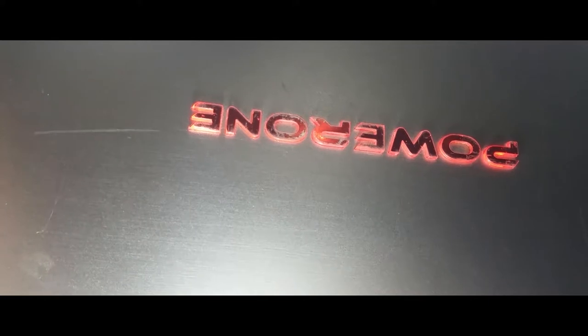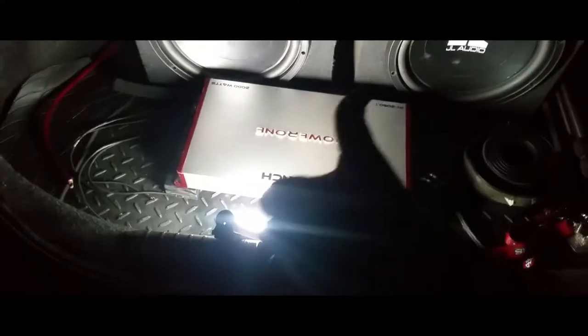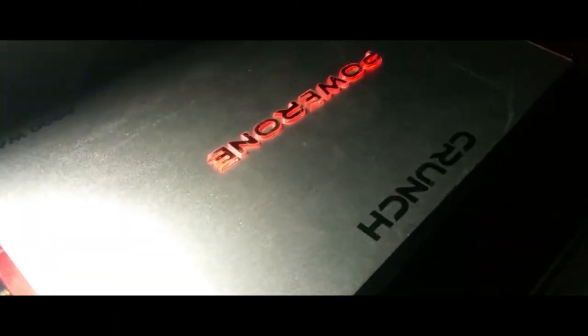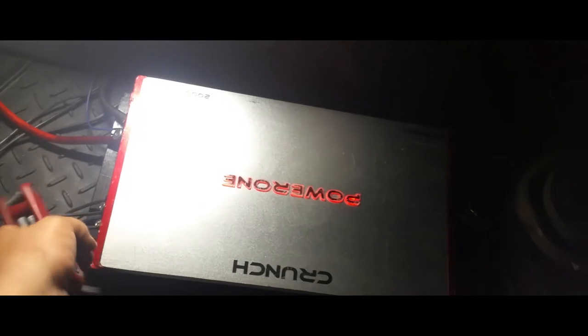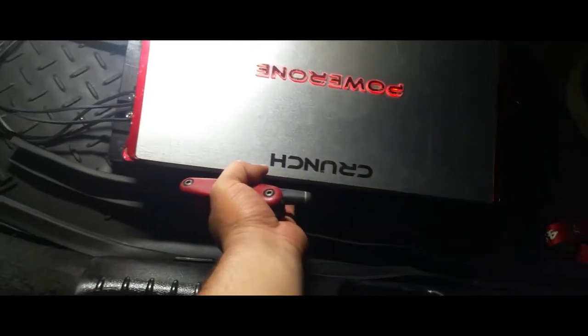Connect the positive — sweet, it's working! Got the amp all wired up, kicked it back on. I can feel the air down here, it's working good, circulating.